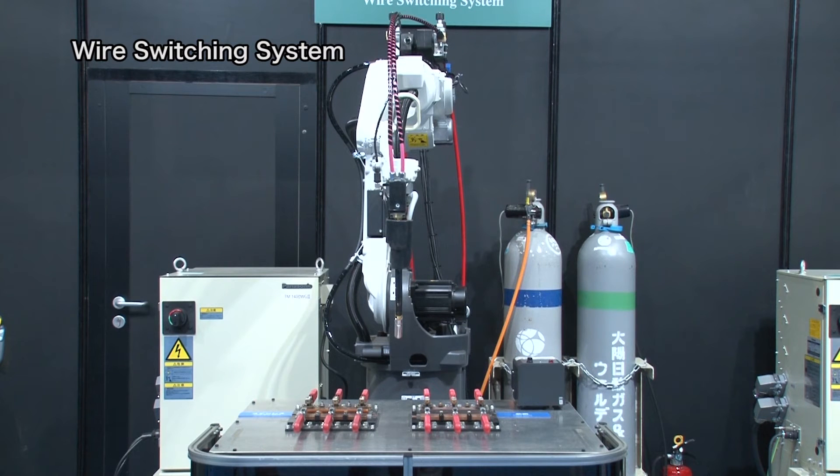Now, please take a look at the welding operations for mild steel and stainless steel, which work with different materials and shield gases. It will be conducted by one robot and a single torch in order.